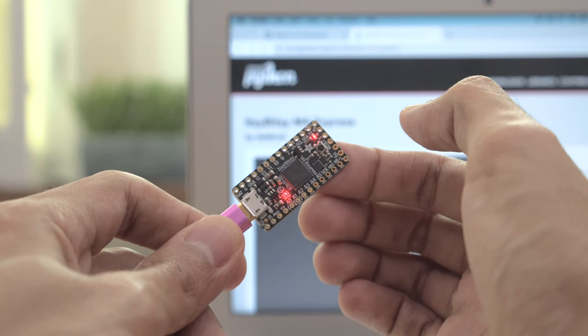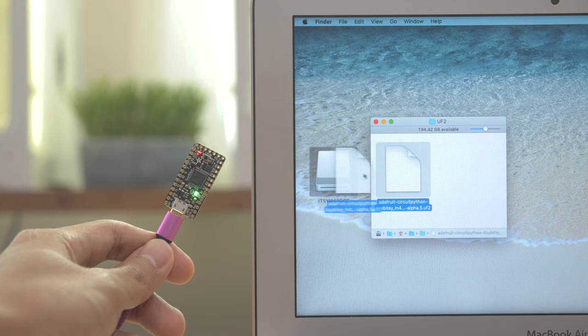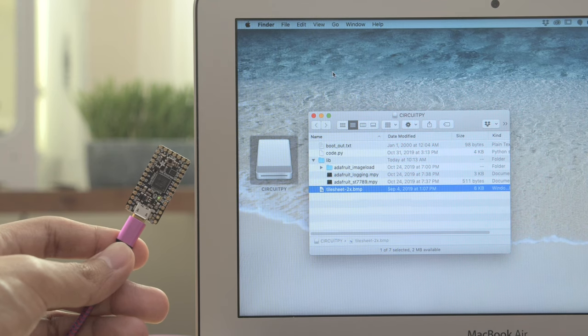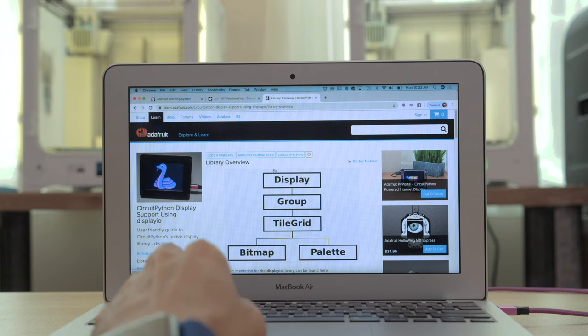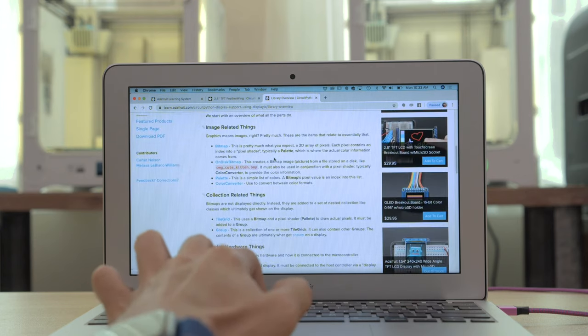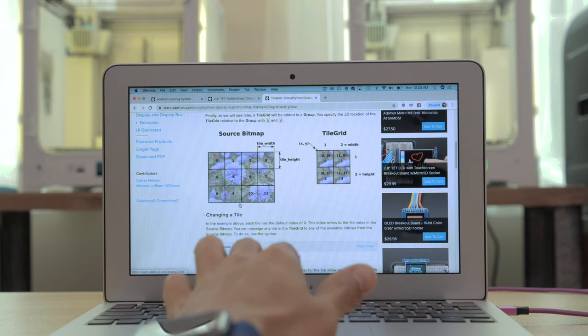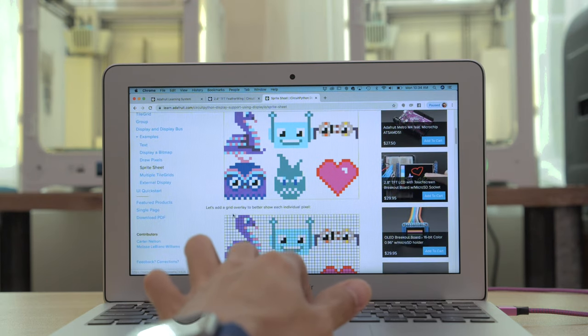Just double press the reset button to launch the bootloader, then drag and drop the file to automatically flash the firmware. The board shows up like a USB drive so you can easily upload code, library files, and assets. With DisplayIO you can create graphics that have custom shapes and text. You can use bitmap images to create sprite sheets and palettes to generate colored pixels.